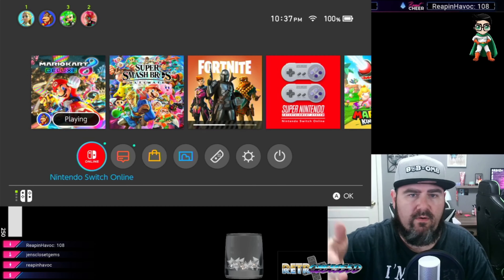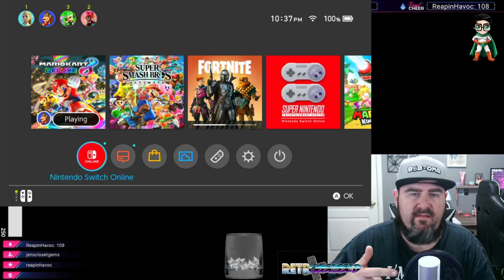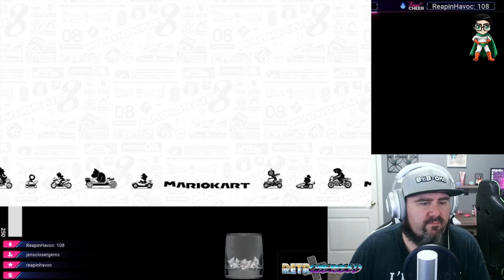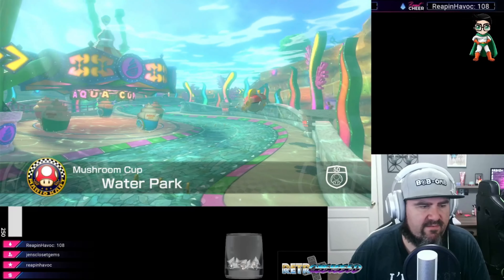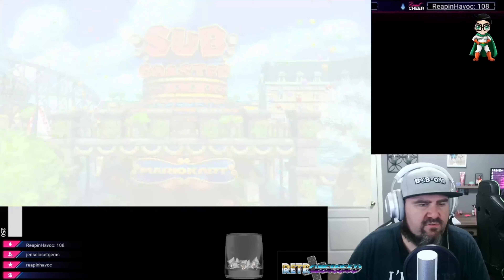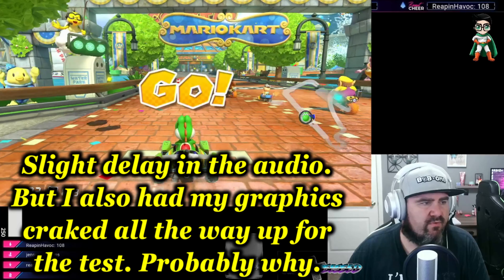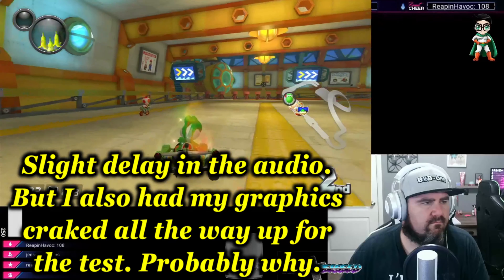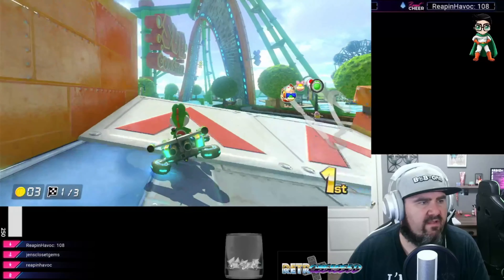I'm only recording right now, so I'm going to record for maybe 30 seconds to see how the recording is. Then I'll end the recording and do a test stream for about five minutes to see how the stream itself does. Let's play some Mario Kart. It is fully working — that's awesome. We've been recording for almost 10 minutes now. I can hear everything, I can see everything. Everything sounds good, everything looks good.